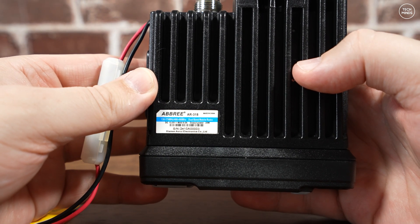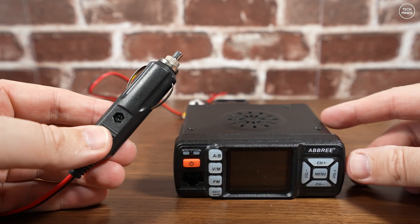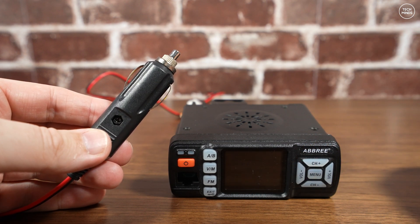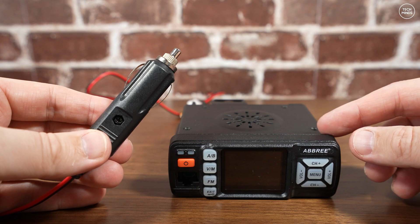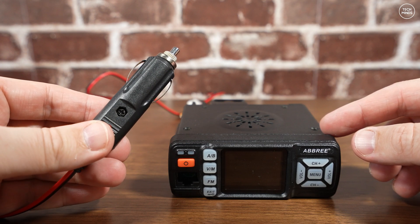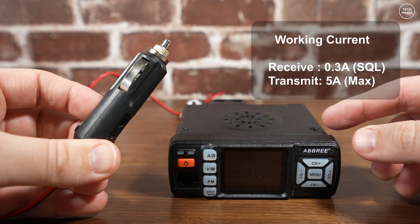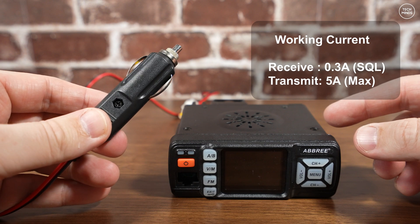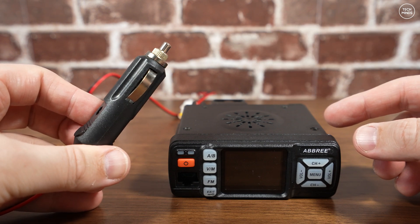When the fan kicks in it's actually fairly quiet. The power cable that comes with the radio has a vehicle adapter plug, which makes it easy to install and remove from a vehicle quickly. The specifications mention that the highest current draw at 13.8V DC is just 5 amps when transmitting, and around 300 milliamps when receiving.